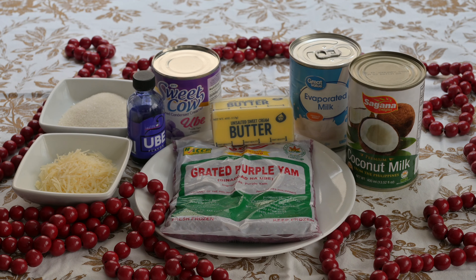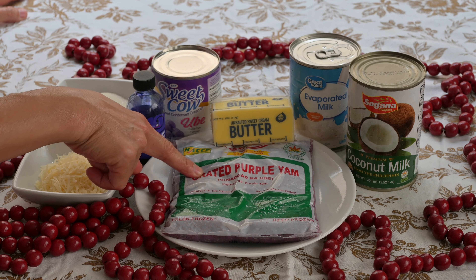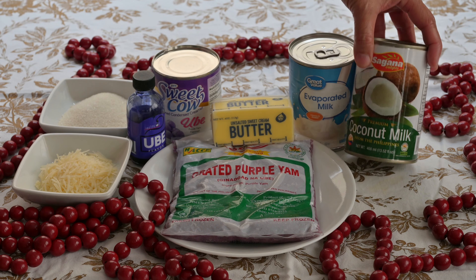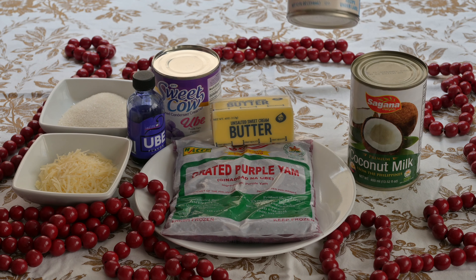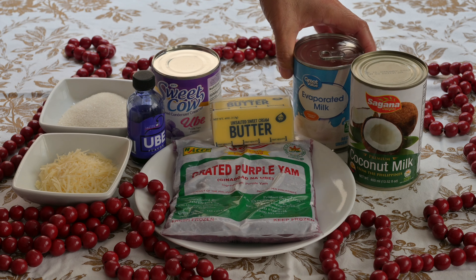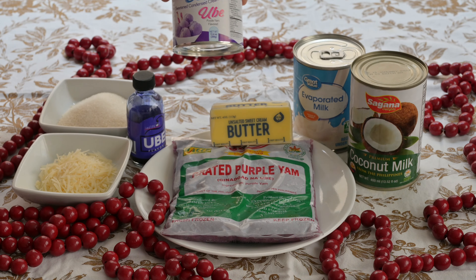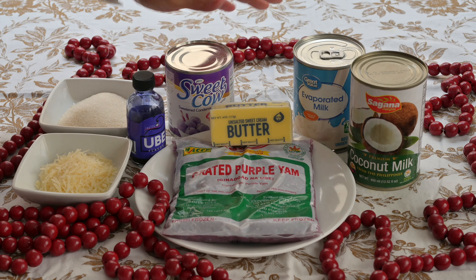For our melt-in-your-mouth Ube Halaya, we will need one pack of grated purple yam or ube — it's thawed already. We need a can of coconut milk; we recommend this brand. You will need any brand of evaporated milk, one can. Half cup of butter. You will need a can of condensed milk.